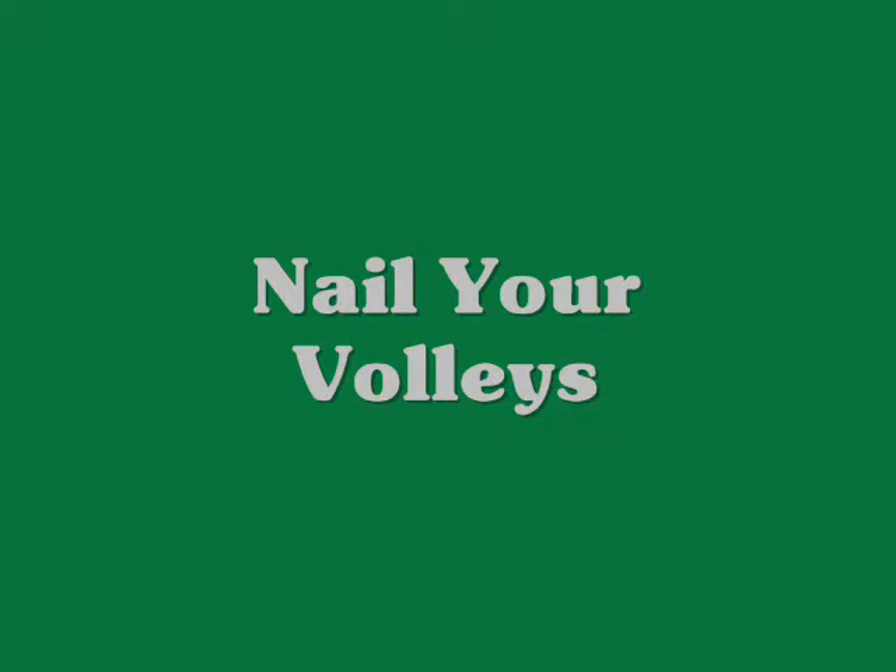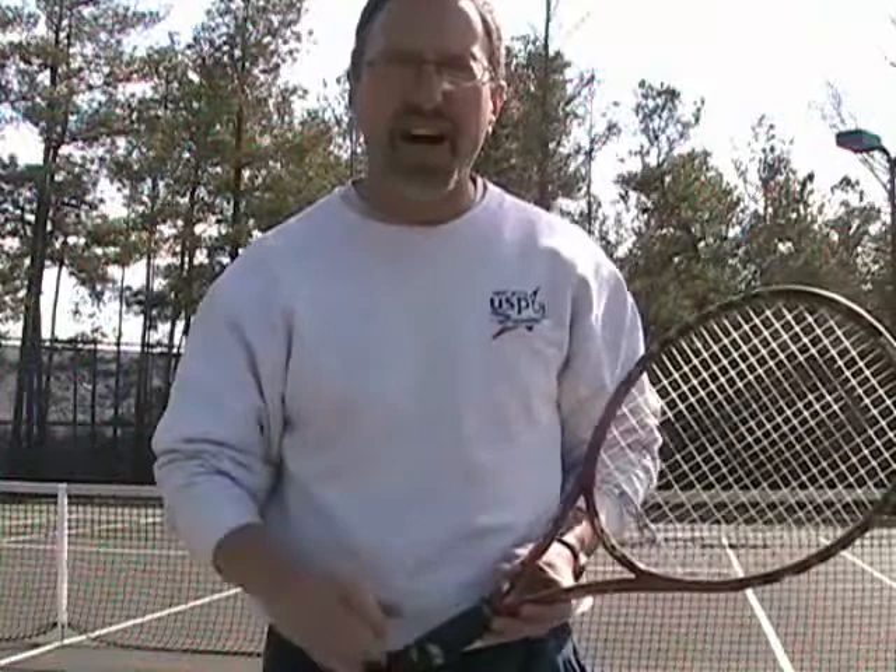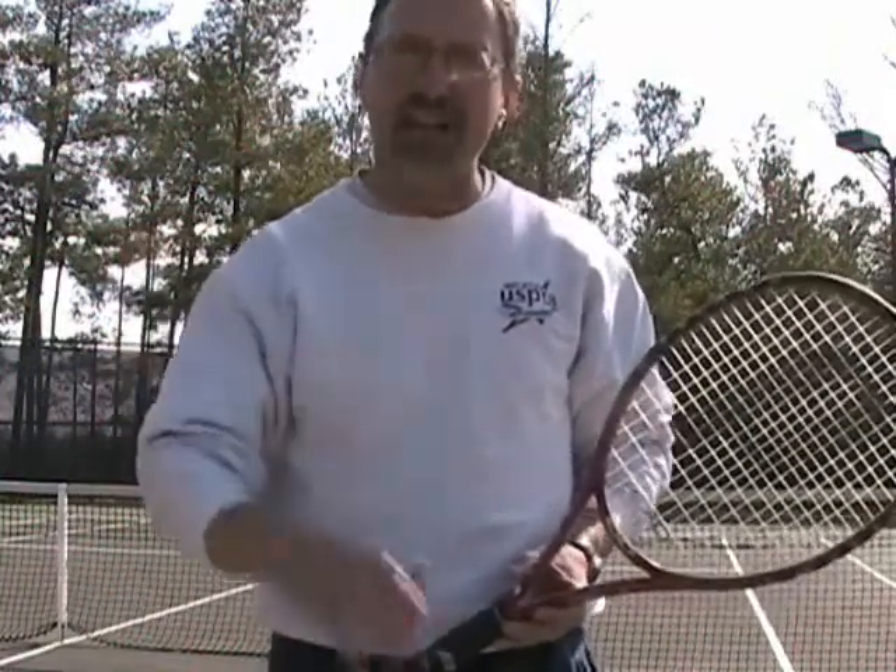Hi, Pat Whitworth, proud member of the United States Professional Tennis Association, the Prince Elite staff. It's time to work on really nailing those volleys. Today, it's the forehand volley.